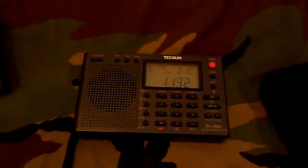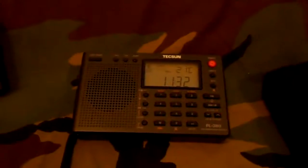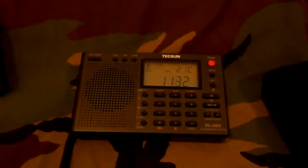But also my Tecsun shortwave radio — let me pull that out for you. This is the Tecsun PL-380. I did a lot of research before I settled on this one. I think I paid about $45 for it. Again, really wide band. The only drawback is it doesn't do single sideband, SSB. But it still covers a large amount of spectrum, in the little carry case right here.